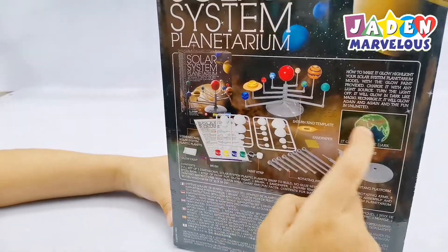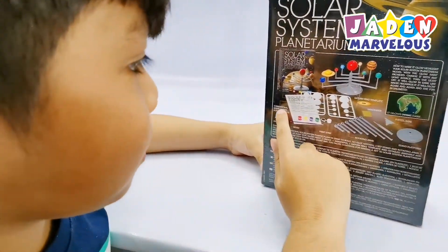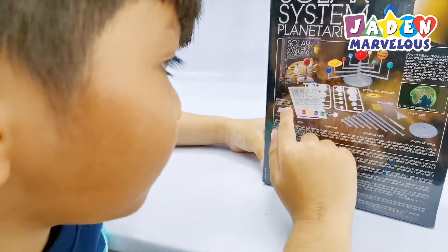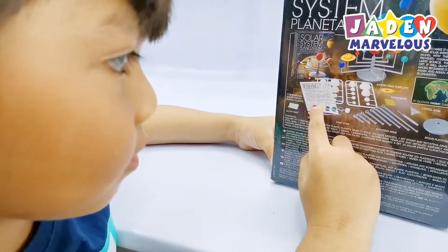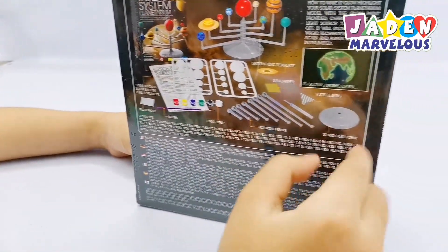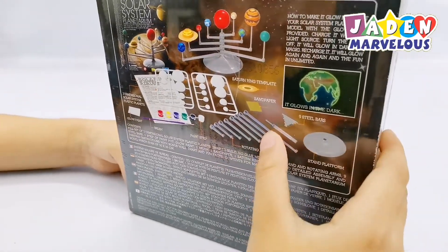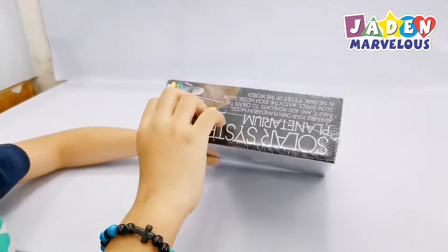And these are the planets. I don't know what this one is. And this is the double paint — slash 3-dimensional solar system plastic planets. Brush, paint strip, and rotating arms, the STEM platform, and steel bars. Sandpaper and Saturn ring template. Ok, now let's open it!